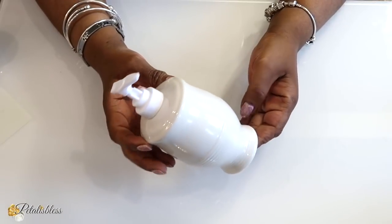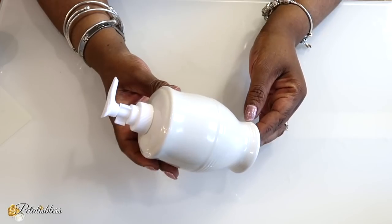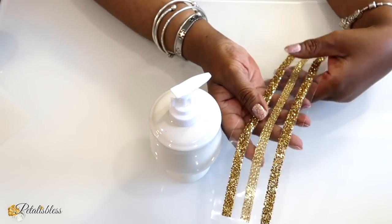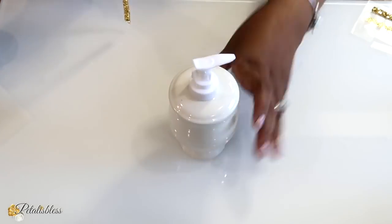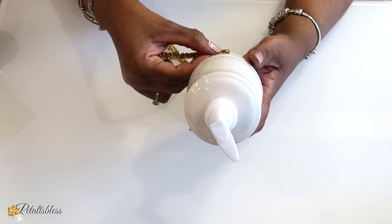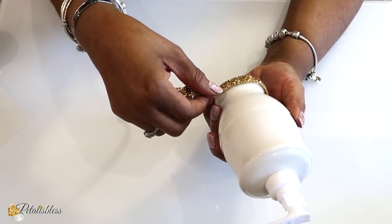I have this soap dispenser — a bathroom soap dispenser — that I got from the Dollar Tree, and I'll be using these gold strips to help decorate it. The strips are very strong, so I don't need any glue; the adhesive on them is very strong. I'm just going to wrap it going right around the bottom of our container.